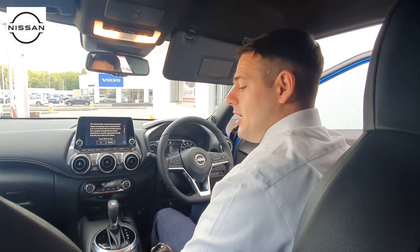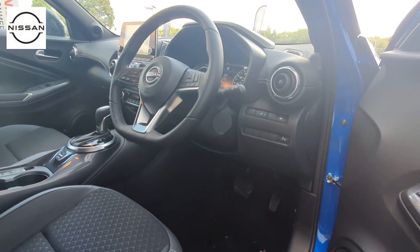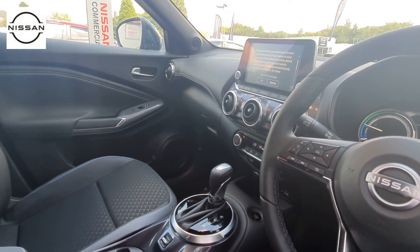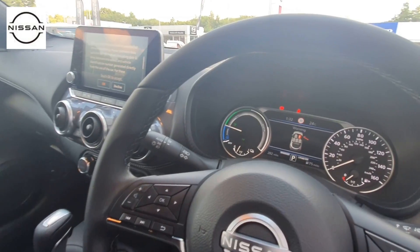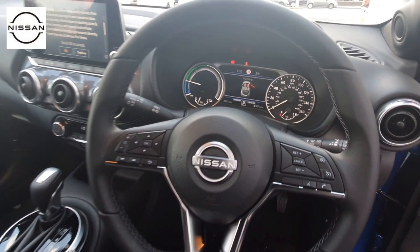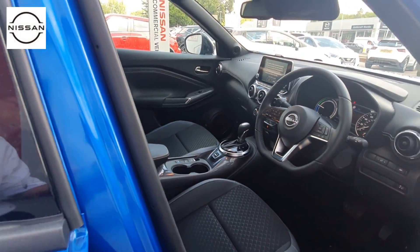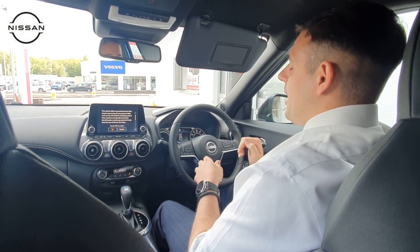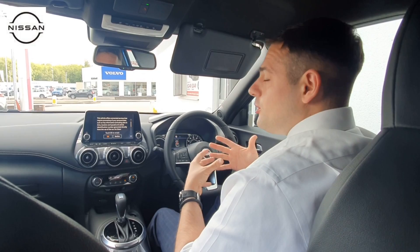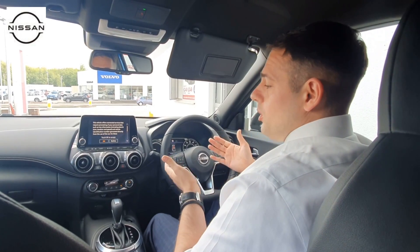Getting in, the first thing you'll notice in the Juke Connecta is the half leather and half cloth seats — fantastic especially in winter, as we all know leather is hot in summer and very cold in winter. There are some key differences inside. Just down to your right-hand side and in the dash you get an e-pedal button. E-pedal is fantastic because every time you take your foot off the accelerator, the car regenerates charge back into the battery, allowing you to drive more in EV mode. Once you've got used to it, you won't go back.